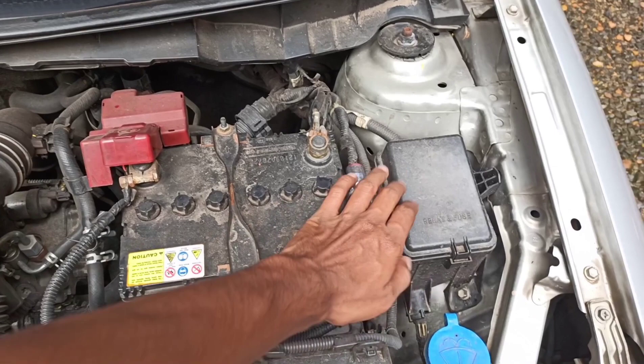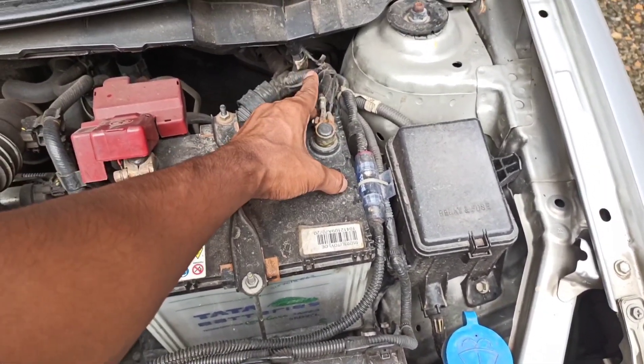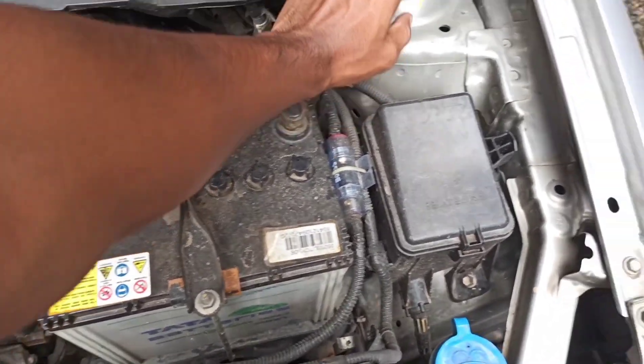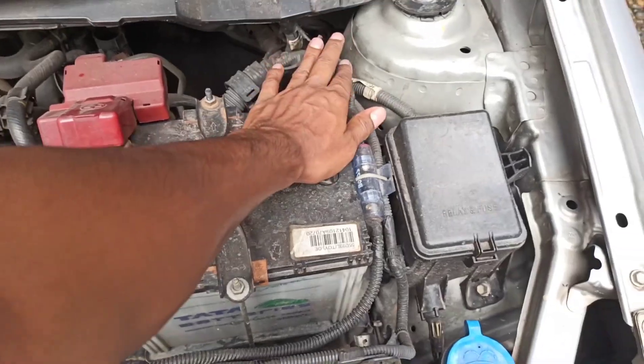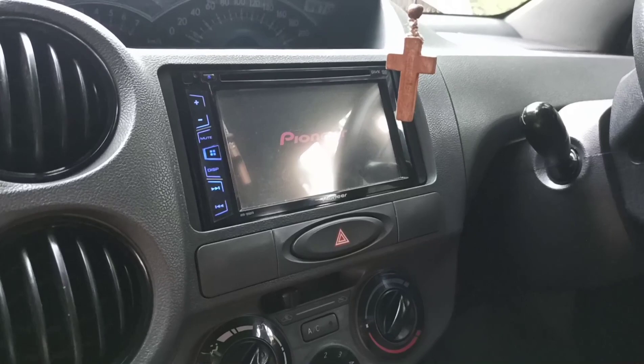The fuse will be positive. The negative is positive. The body will be positive. And the other one will be ready. The problem is that the body is dead.